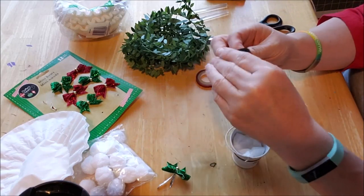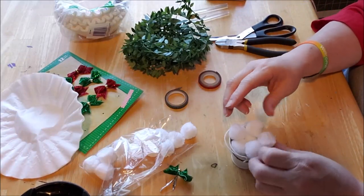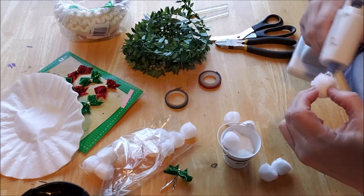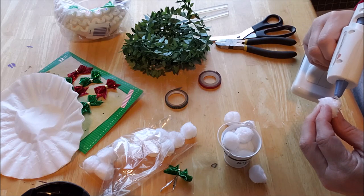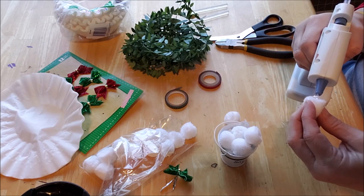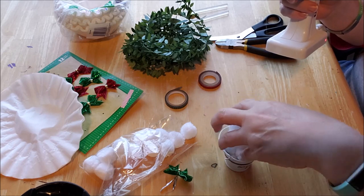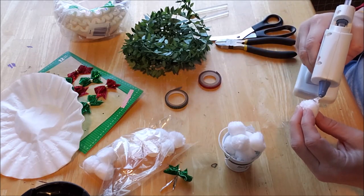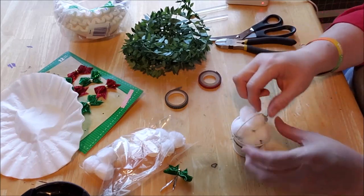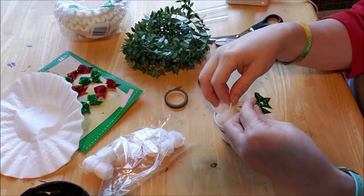Now I'm filling the center with pom-poms — add as many as you like. I put a blob of hot glue and press them in. The coffee filters help disguise the fact I'm not filling the entire bucket. You just want them to look stacked in the bucket. Any little glue cobwebs can be pulled off once it's dry. Leave room for the bucket handle to go up.